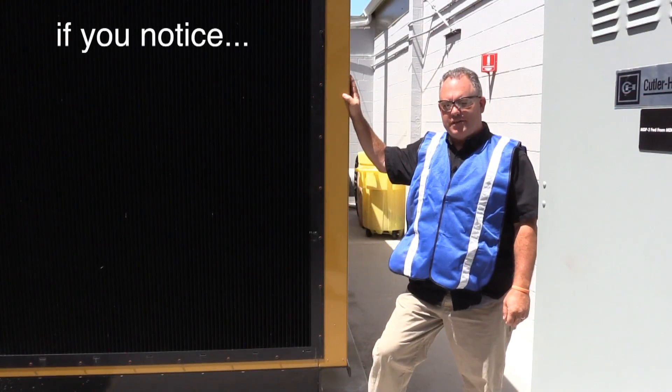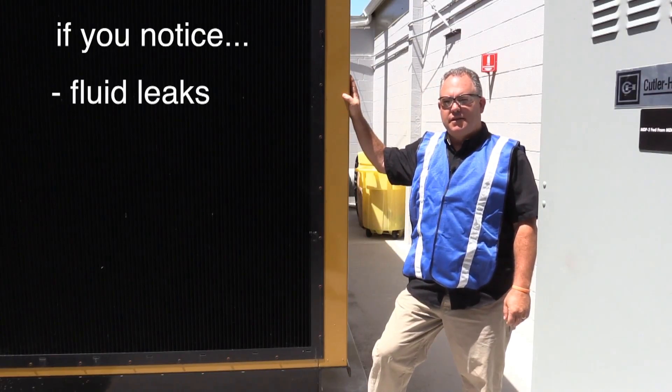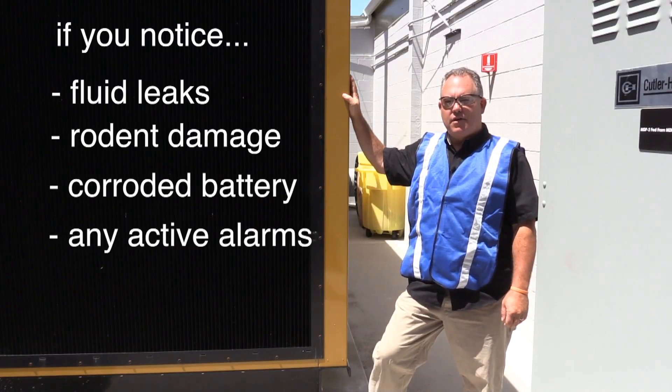So to summarize, if you notice any of the following discrepancies — any fluid leaks, rodent damage, corroded batteries, or any active alarms — it's time to call for service.